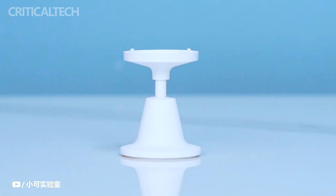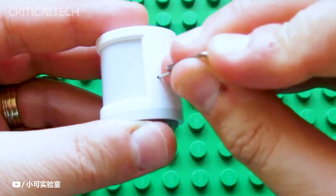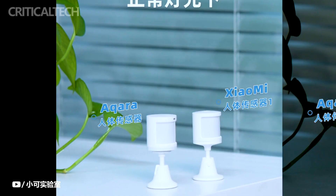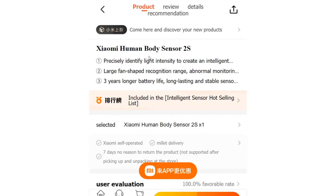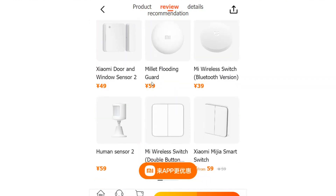Customizability is another key aspect of the Body Sensor 2S. Users have the option to choose between detection intervals of 10, 20, or 30 seconds, allowing them to tailor the sensor's responsiveness to their specific needs. This level of flexibility ensures that the sensor can adapt to various scenarios and user preferences.